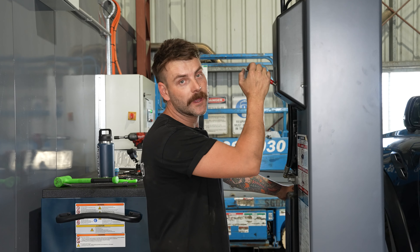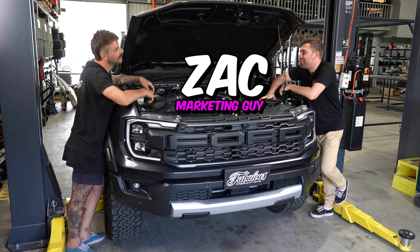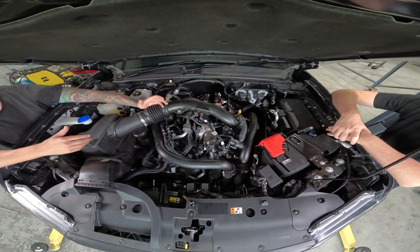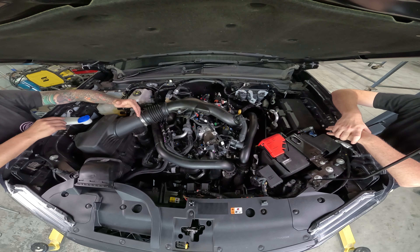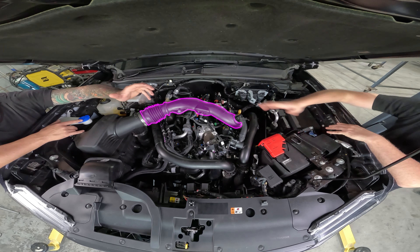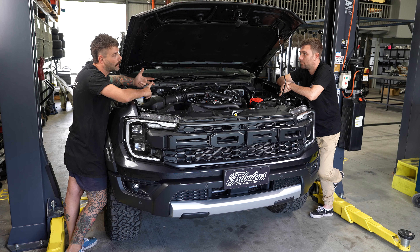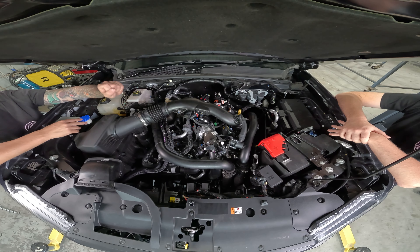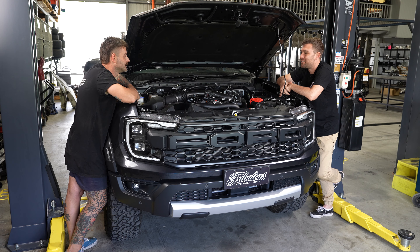Alright guys, now that we've got the exhaust off, we're going to jump in the engine bay and start pulling some stuff apart in there. Here we are in the engine bay of the Raptor — we're going to go through a couple of things we've got in mind to kick off the R&D. I reckon that should obviously start with this top pipe. As you guys would have seen, we do the stock inlet location airbox, and that meets up to these two factory pipes. So it makes perfect logical sense that the next product we develop goes from the airbox down to the turbo, increasing size to increase flow, but retaining all factory lines, clips, and mounting hardware — essentially an OE fit-and-finish product but with more flow and more volume.